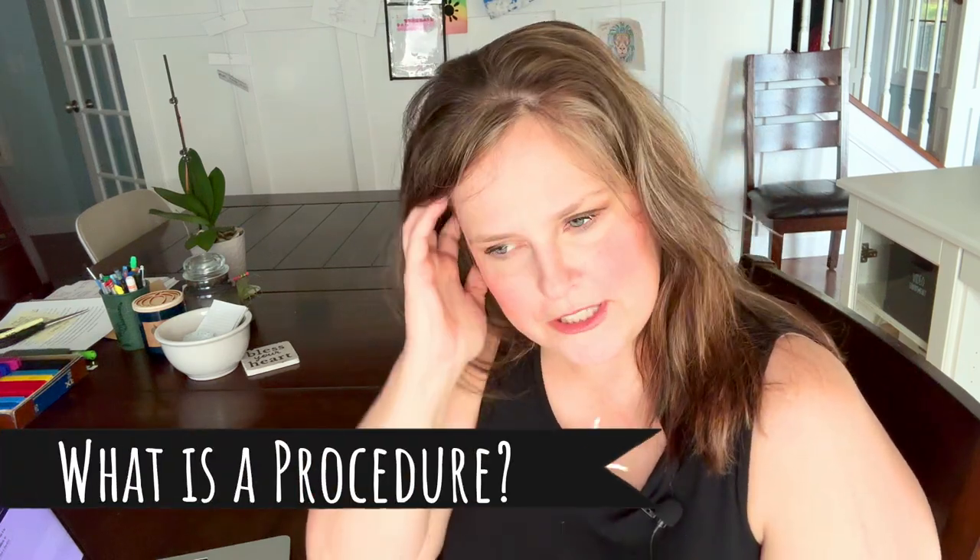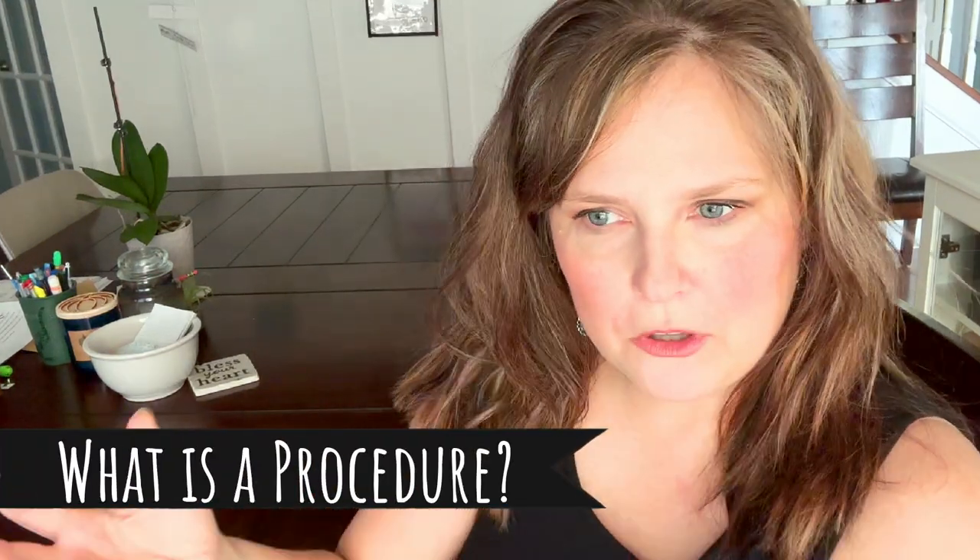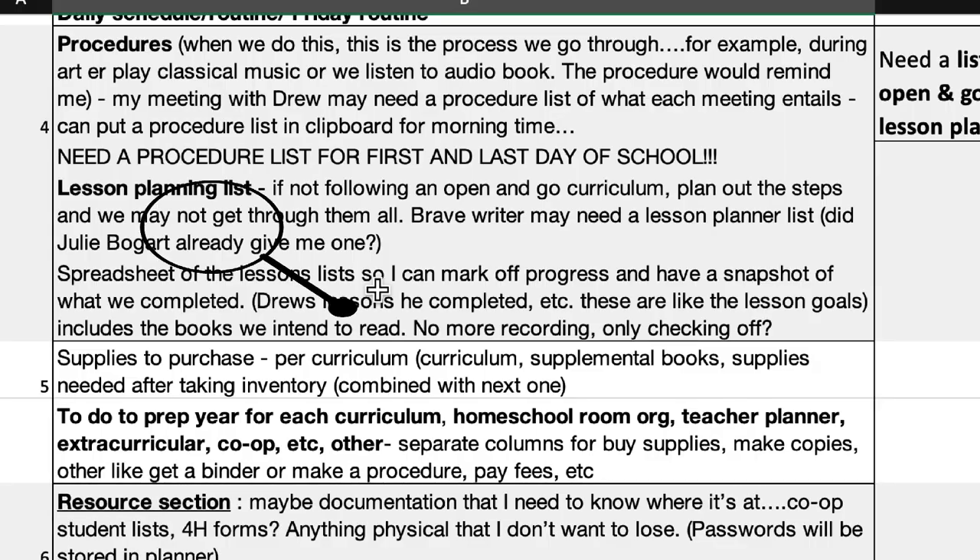Pam Barnhill introduced me to the concept of procedures versus lesson plans. A procedure, for example, is if you're studying poetry and you pull out a poem — what are the steps you're going to do every time you study a poem? That would be a procedure, because it may not be a curriculum, it could be part of your morning time. A lesson planning list would be like for the science curriculum — I use the Good and the Beautiful science units. There may be 10 or 15 lessons in a unit, and you note what those lessons are and what you may need: supplies, additional books, prep time.